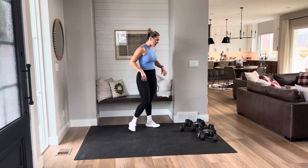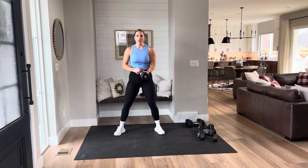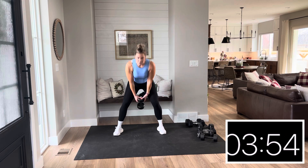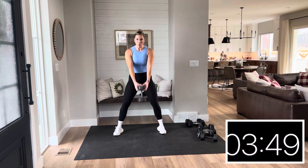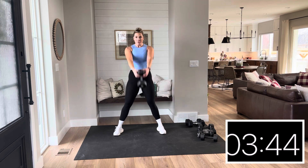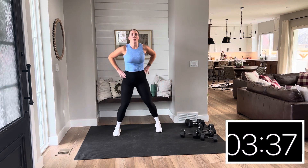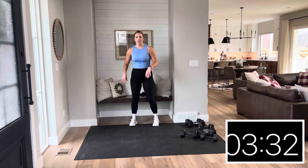Set up those feet. 20 seconds in three, two — let's go. Hinge and drive. That spine is neutral; squeeze those glutes to get that dumbbell up. Drop. Squeeze. Four, three, two, and one. Set that aside. You can walk it out, take your rest, or give me some active recovery with the walk.